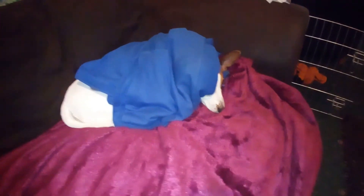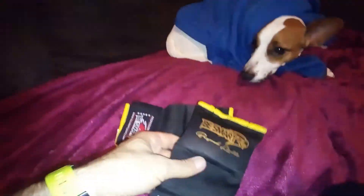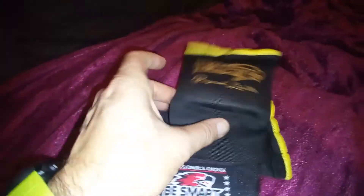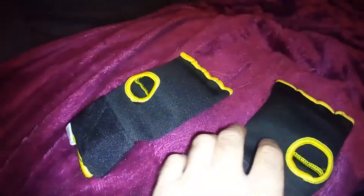So I've bought a few things — I'd ordered these anyway but they've come today. This is a quick unboxing video. First up are these gel inner gloves for a punch bag, size large, from BeSmart Sports. That's a wrap that goes around your wrist — this is the wrist strap support — and you can see how long that strap is.